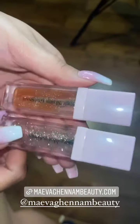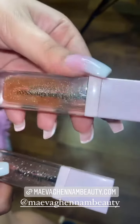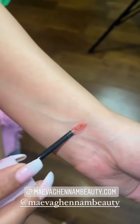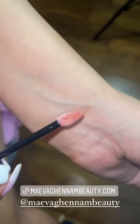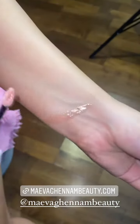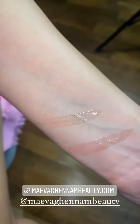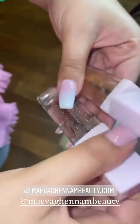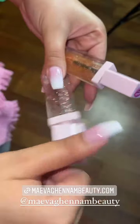Les voici sans filtre. Celui-ci c'est le Salma, et celui-ci c'est le MySan. Je vais vous les swatcher. Pour le Salma, vous voyez, il est à peine à peine coloré, il y a des paillettes. Et pour le MySan, il est transparent, toujours avec des paillettes. Et pour les packagings, regardez, ils sont trop beaux.